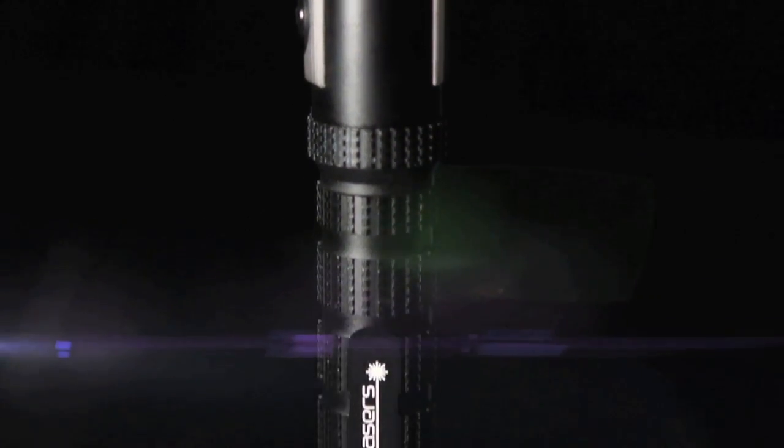Introducing the next evolution of pure laser power. More sophisticated, more intelligent, and more adaptable than ever before. The EVO.